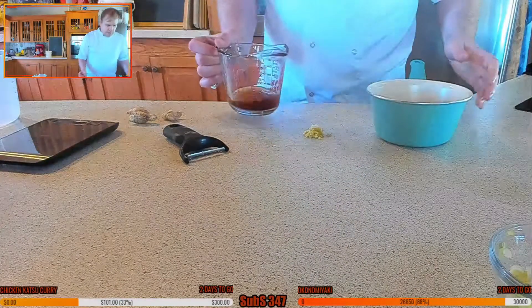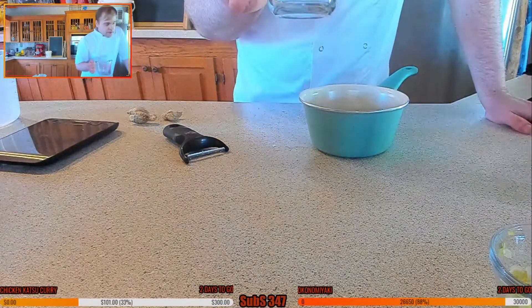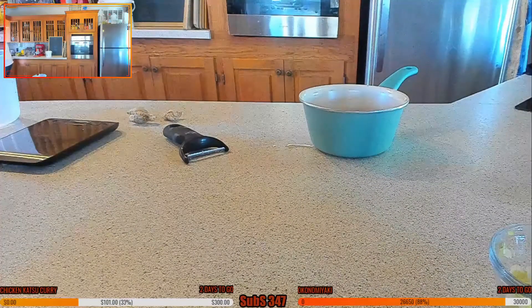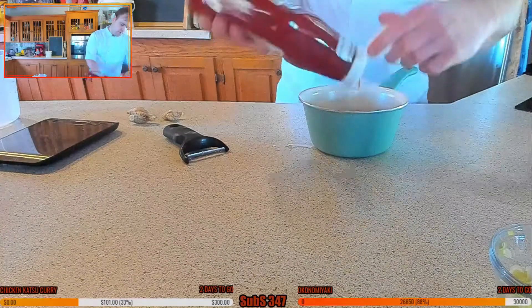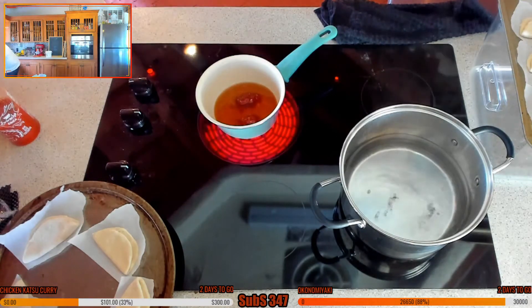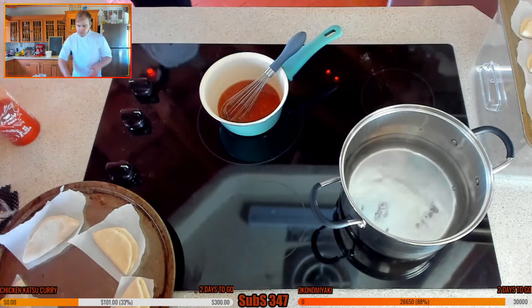We've got honey, water, rice vinegar, garlic, and ginger — going to drop that straight in because we're going to cook it right out. Just bring that up to a simmer. I also want a little touch of ketchup — going for about two tablespoons. Putting this onto a medium heat to cook down, giving it a little whisk. Then we're just going to thicken it with a little touch of cornstarch. It's more of a glaze than anything.